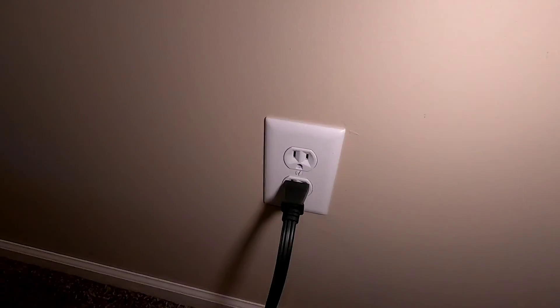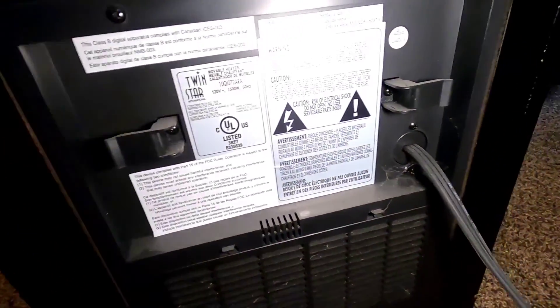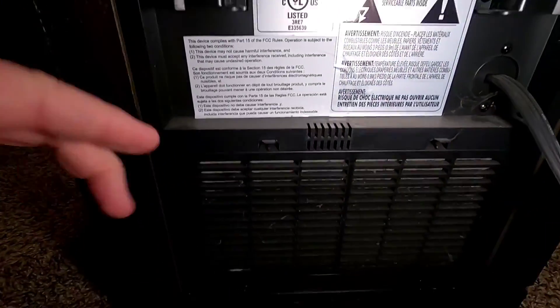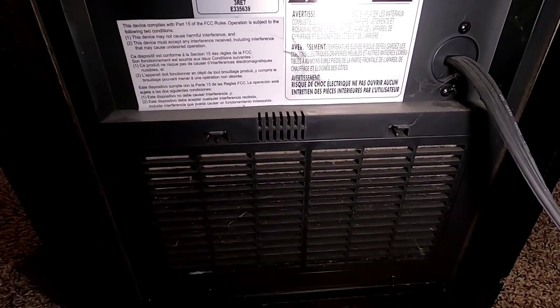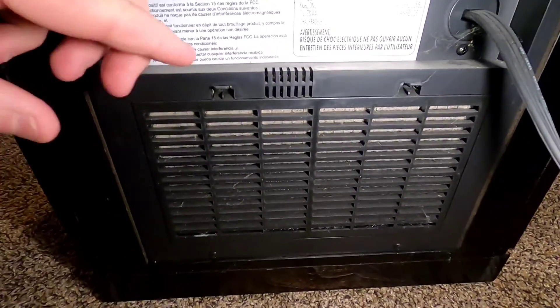You're going to want to make sure it's plugged into its own outlet — I wouldn't plug a bunch of other stuff into that outlet. Here's what the back looks like: it's got cord storage, and this is where it draws the air in. You can feel it sucking there.